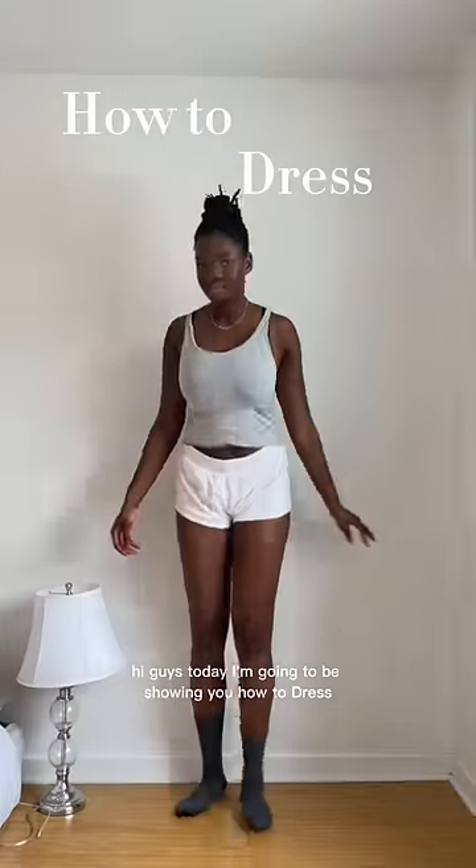Hi guys, today I'm going to be showing you how to dress like a Vivienne Westwood model. Vivienne Westwood, if you're seeing this, hire me. First, put on a blouse — any blouse, doesn't matter. Then add either a corset or a vest to give off that Victorian feel.